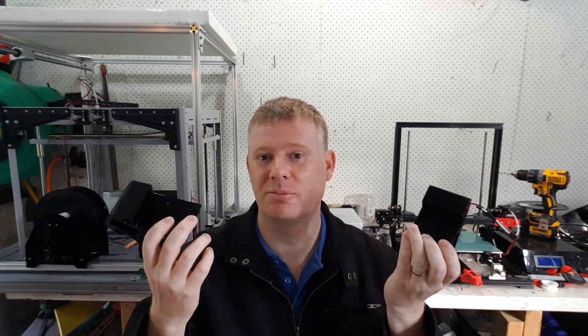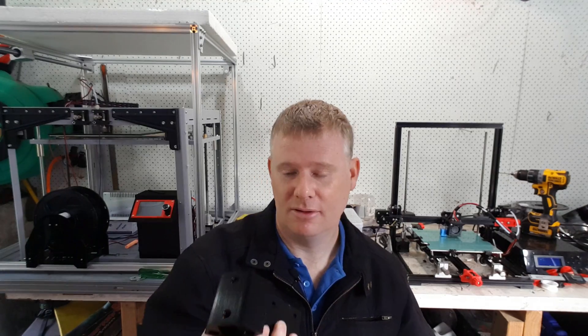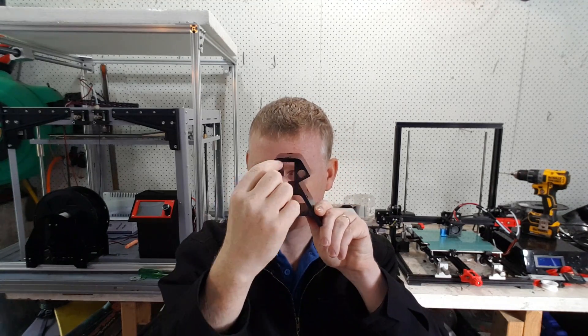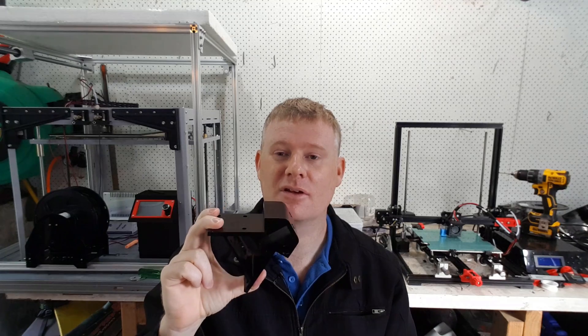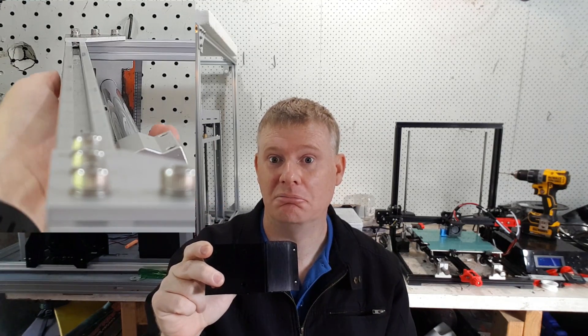Some of these are from AliExpress, but you can get them from pretty much most places on the internet. This is the 2040 section — 2040, with 40 being that way. The main reason for that is 2020 is fairly flexible, and since this is going to be about a metre tall, which is about three feet or a bit more than three feet.